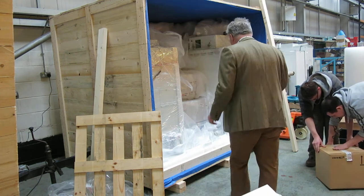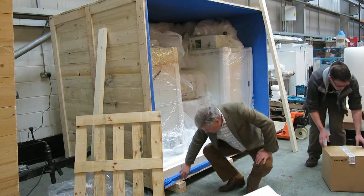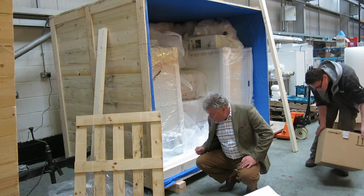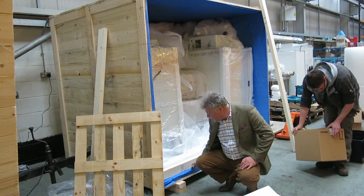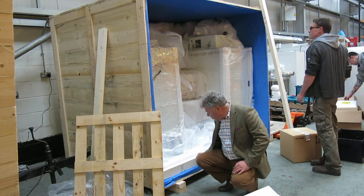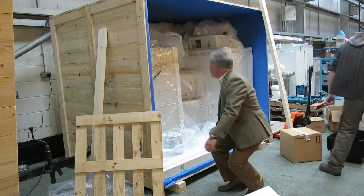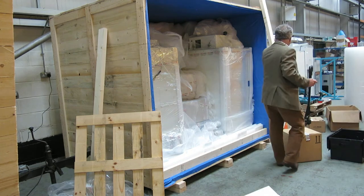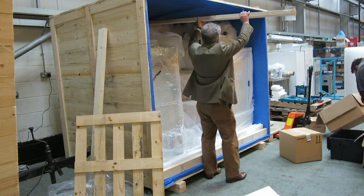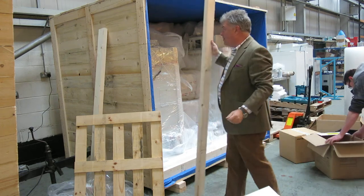On the bottom of the particular shipping crate, we have a double layer of board, which gives you increased strength. We also reinforce our packing crate with timber so that it prevents them from being squashed. We reinforce them in both directions as well, so you can see that they won't be damaged from any direction.